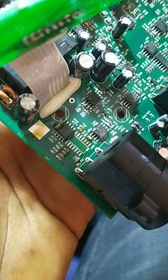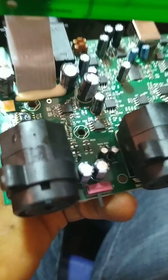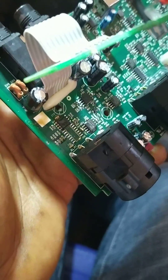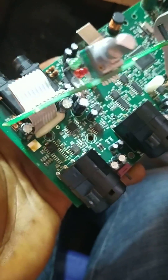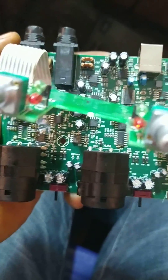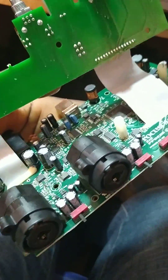Once I removed the IC, the sound card works perfectly. I'm going to replace the IC, but right now without it the device is working. I'll look up the datasheet to understand what the IC does. I just tested it and it's working perfectly — thank you.